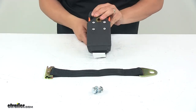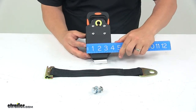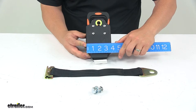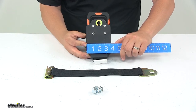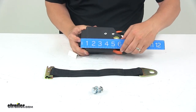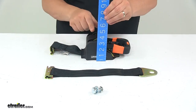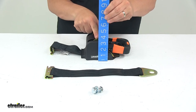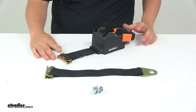A few measurements to go over: the overall width of the base, edge to edge, is about 3 and 13/16 to 3 and 7/8 of an inch. The overall length of just the base portion is 6 and 1/8 inches. The overall height, bottom to top, is about 3 and 7/16 of an inch tall. That's going to do it for today's look at the retractable tie-down for E-Track systems.